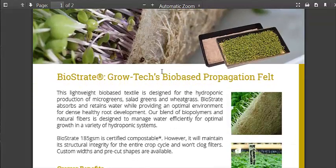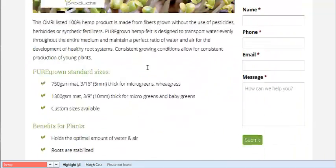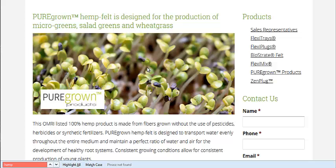I'm going to link to these articles in the description. This is their page for their pure-grown product — their organic product. They have it in thicker varieties too if you want to grow lettuces or greens in a hydroponic system.